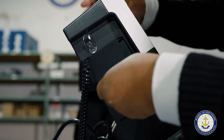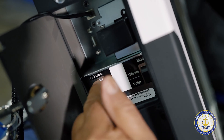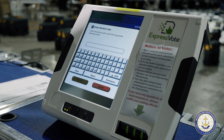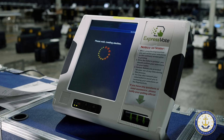The tester will then open the side compartment on the Express Vote to access the power button. The tester will press the power button and then wait for the machine to power up. The Express Vote will then ask for an election code that the tester must enter. Once the tester correctly enters the password, the Express Vote will finish loading the election.